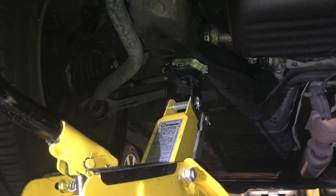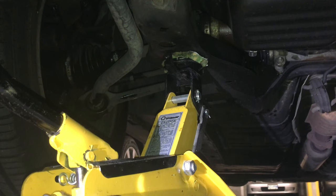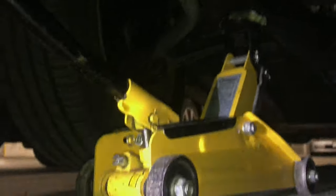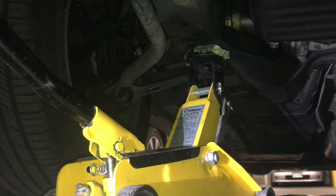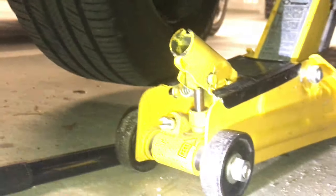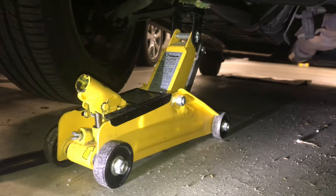I've lifted the vehicle to the height I need. You can tell from the tire that it's cleared the floor, and now I can take off the tire or work underneath the vehicle for an oil change or whatever I need to do. I'm going to take the handle out and place the jack stands in the areas I mentioned earlier.